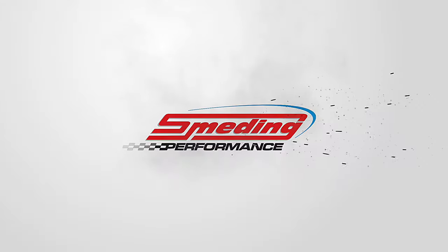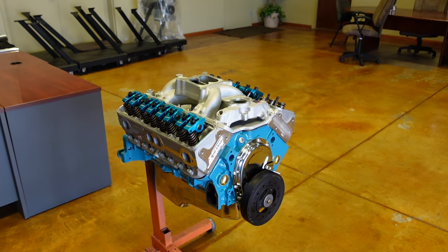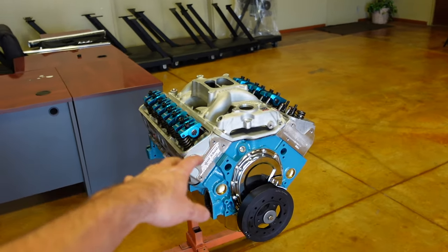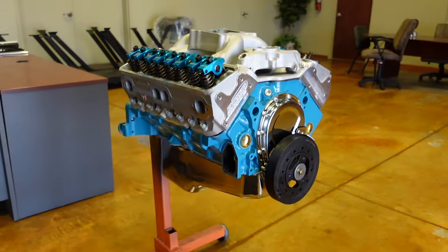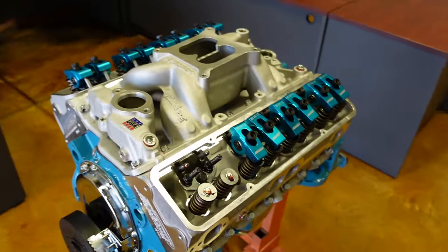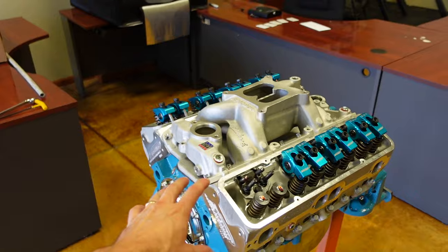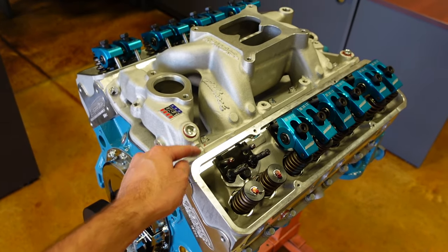Welcome back to the channel. In today's video, I want to show you how we adjust a stud mount hydraulic roller rocker arm. My demonstration engine today is one of our Smedding 383 cubic inch extreme engine packages — this is our 450 horse, 470 torque combo, and you can see this customer chose a really good looking Pontiac Blue. I just wanted to give y'all a quick rundown on how we adjust the rocker arms on this combo. You can use this method for any rocker arm combination, but today we're focusing on a stud mount hydraulic roller engine.